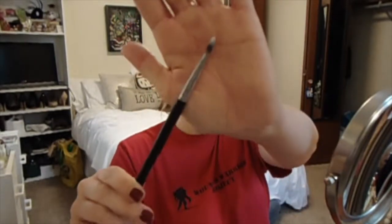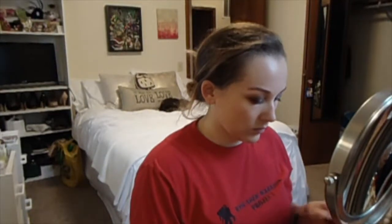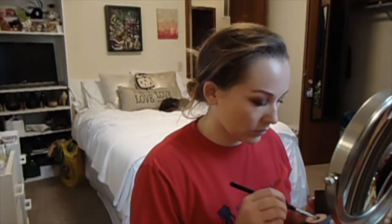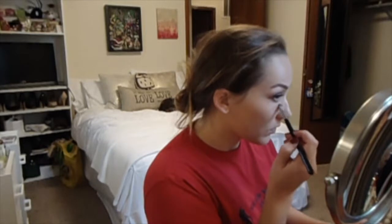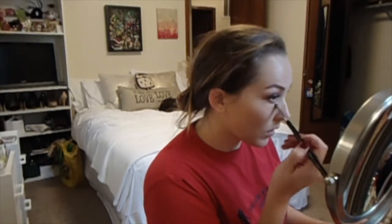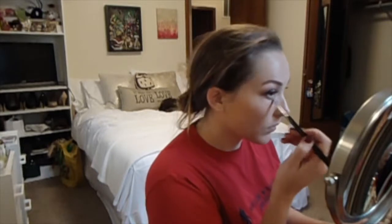And then I'm going to go in with the Tarte CC Under Eye Corrector in the shade Light Medium on a concealer brush from Sigma and I am going to color correct the dark circles on the inner corners of my eyes. You just need a little bit of product — it's pretty thick — just tap it on and blend it out to get rid of the dark circles under your eyes.